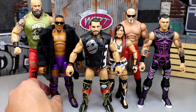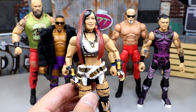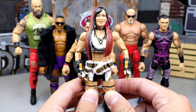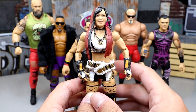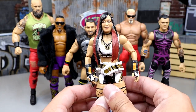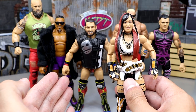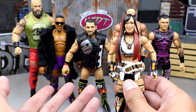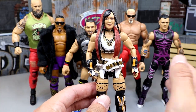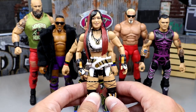Let's get into the shelf warmer of the set. I went with Iyo Sky. It's nothing against her — I think she's a beautiful looking figure — however, women's figures do not perform as well as men's figures at retail. Little Johnny Jenkins isn't going down the aisle looking for Charlotte Flares; most of them are looking for Roman Reigns, Undertakers, Braun Strowmans, Rock figures. Iyo Sky ran into a really rough wave — you have a lot of megastars here, guys that do really well at retail.